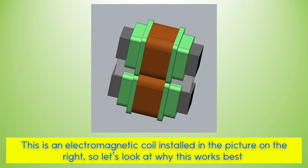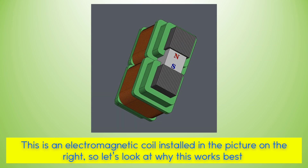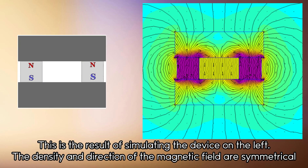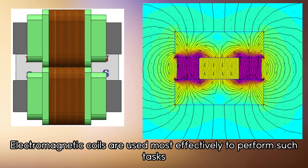This is an electromagnetic coil installed in the picture on the right. Let's look at why this works best. This is the result of simulating the device on the left. The density and direction of the magnetic field are symmetrical. The magnet switching system is to maximize the power by integrating a left-right symmetrical magnetic force into one side. Electromagnetic coils are used most effectively to perform such tasks.